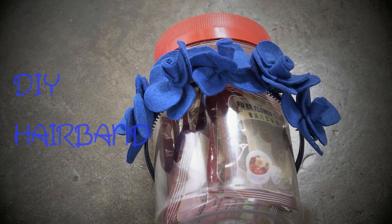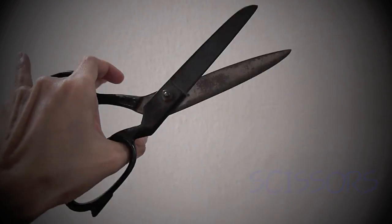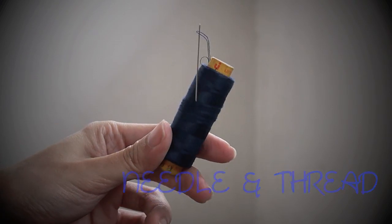What's a Corpse Bride look without the blue hair? I'm wearing a blue wig that I purchased from eBay. I'm also going to show you how to DIY her hairband. You'll need royal blue felt, a pair of scissors, craft glue, a blue hairband, fabric chalk, and a needle with matching thread.